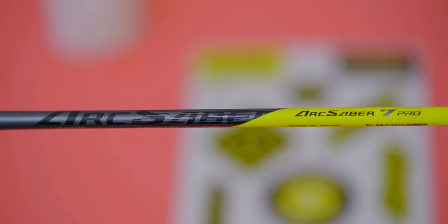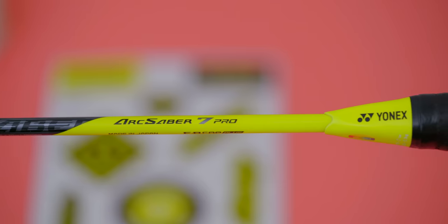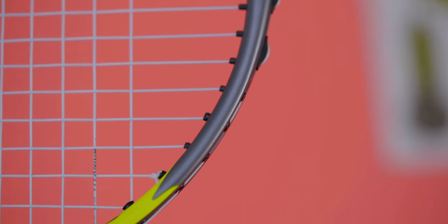Let's quickly start with the aesthetics of the Yonex ARC Saber 7 Pro. It certainly has the design language of the ARC Saber 11 Pro copied through, but instead of red, the 7 is yellow. Yonex called the ARC Saber 11 Pro's colour scheme greyish-pearl, but the 7 Pro gets a straight-up grey and yellow — no messing around there.